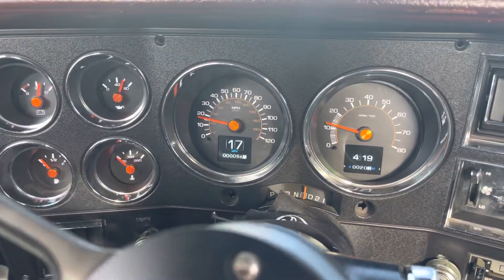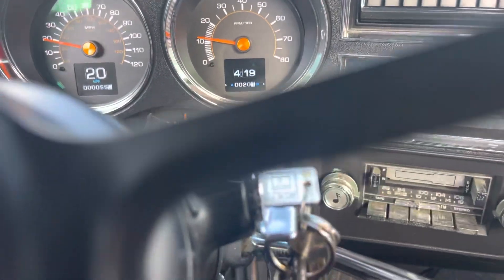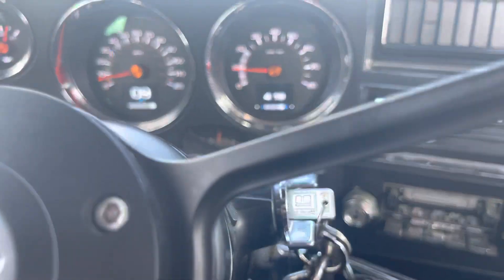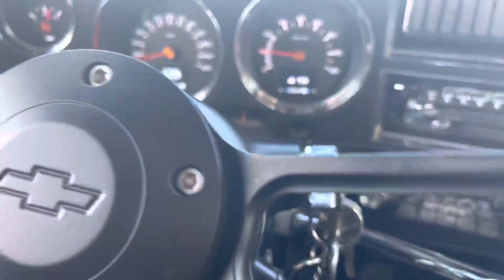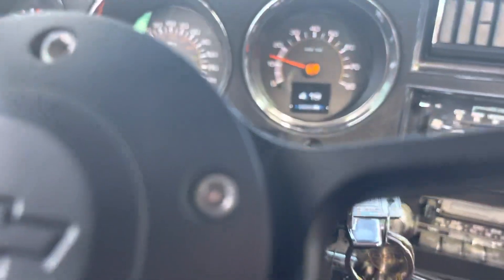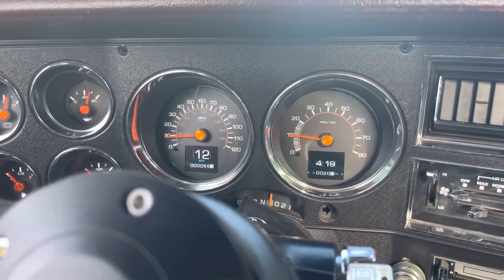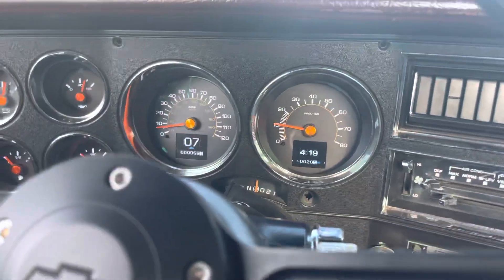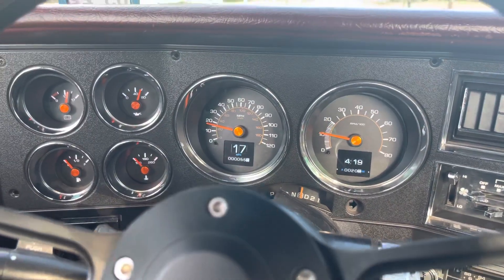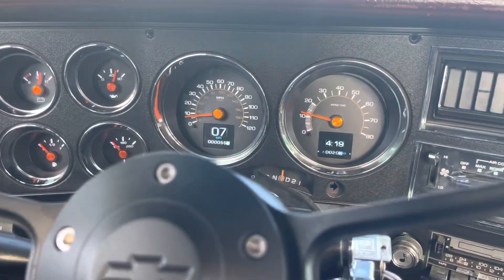I have it set up with a digital speedometer and the clock. There are all kinds of modes — you can configure it however you want. The time on the clock is actually right. I set them up bright white for now. The customization is pretty much endless — you can do all kinds of colors and configurations, but I like this bright white color.